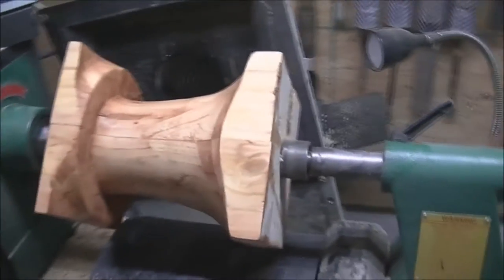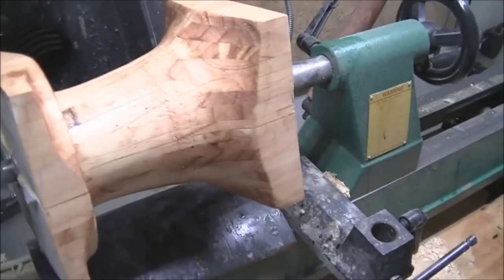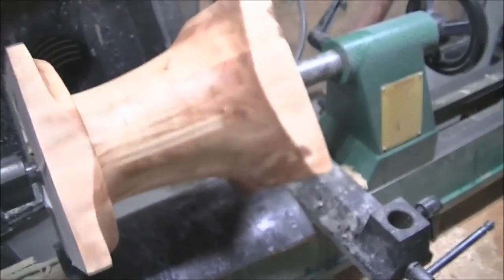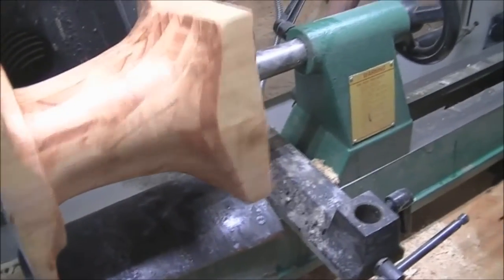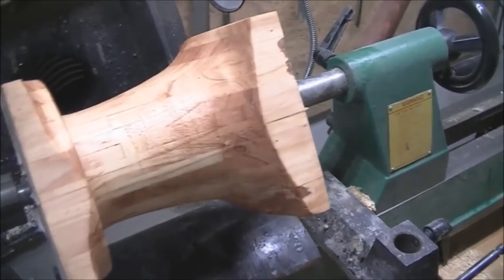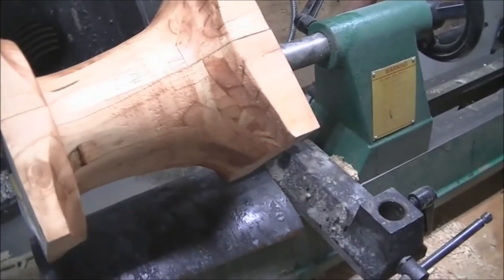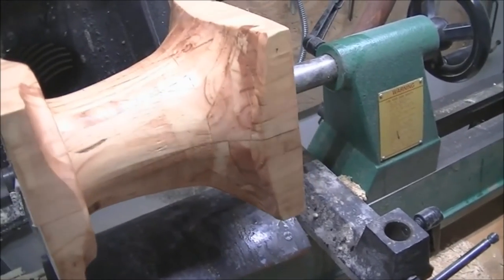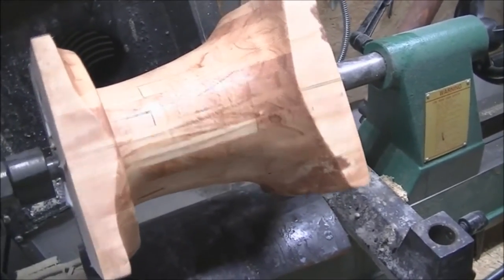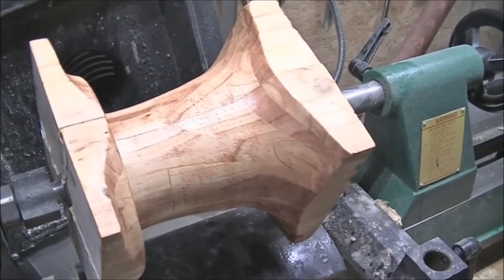Well, the inside is basically done. I think I'm going to put some lacquer on it. It's got a little pecan stain, and I used just sanding sealer on it — about three coats. So I'm going to let it dry overnight and spray a little lacquer on it. The next step will be to pull it off and use a chop saw to straighten both ends out, just barely cut them, and then break it apart and put it back together the other way.